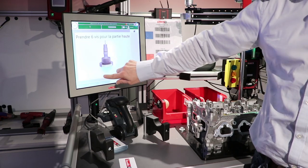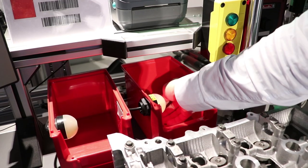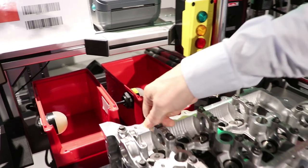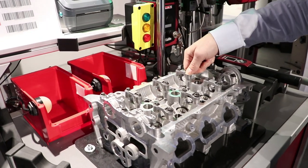If he selects the upper part, he has to pick up six balls from the pick-to-light and position those balls on the corresponding positions.